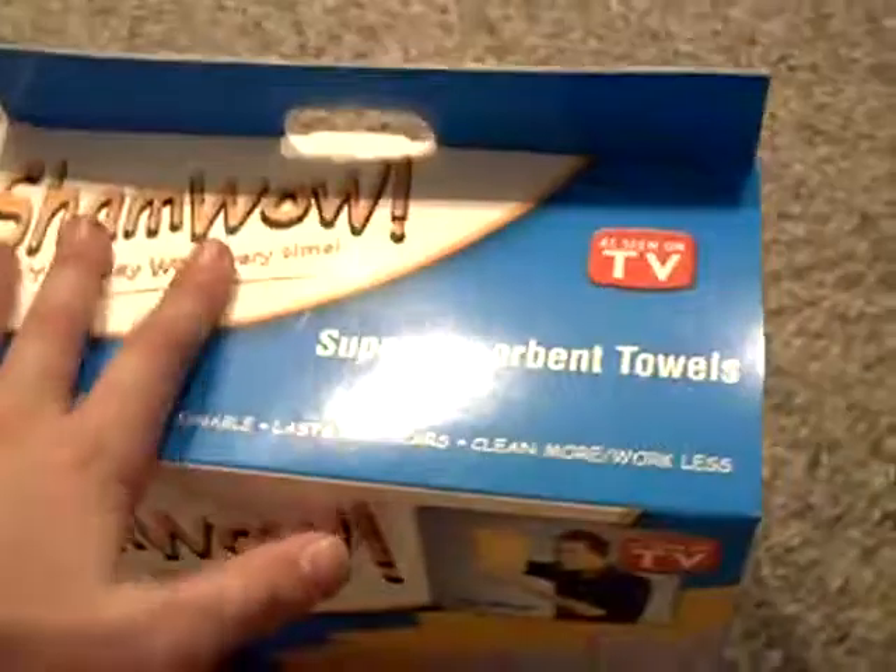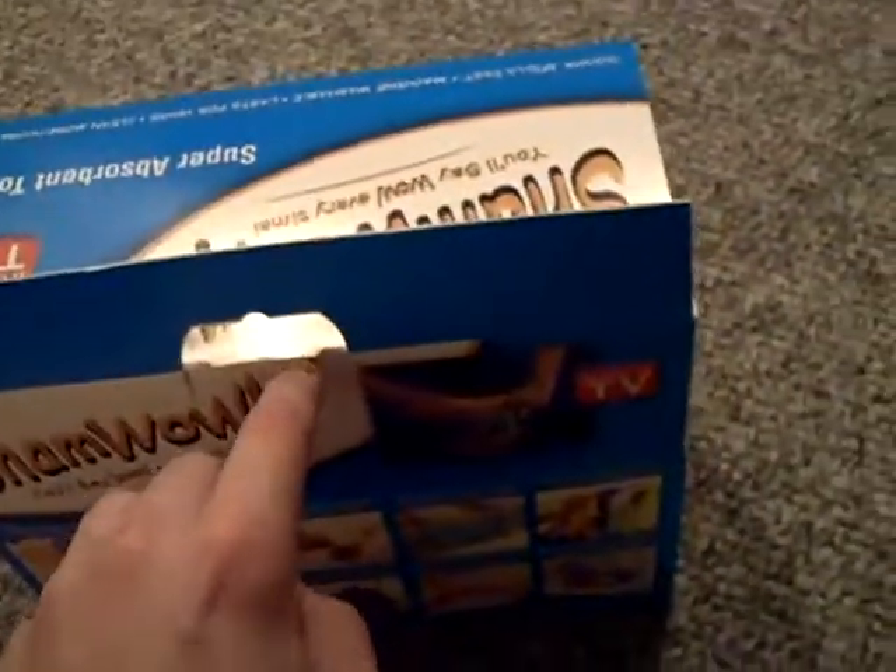So let's get started by opening this thing. It's got one of those pull tab things right here — see if I can get this with one hand. Yeah, there we go. Let's pull that out and then open the box. And here's my ShamWows.